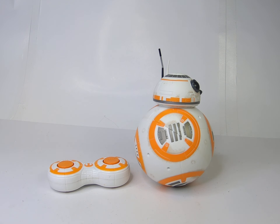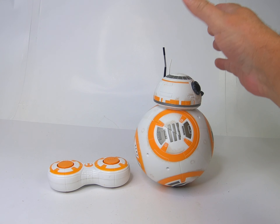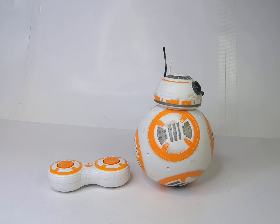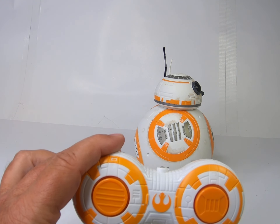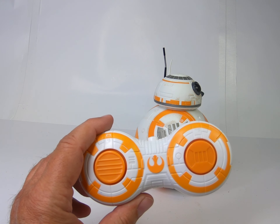It comes with a remote control and it comes with the base unit. This attaches magnetically it seems. The remote has a few functions — it talks to you periodically. I'm not sure why.